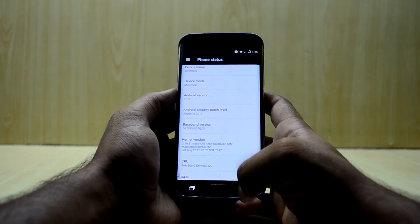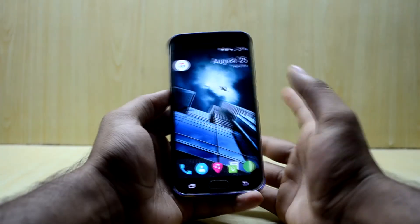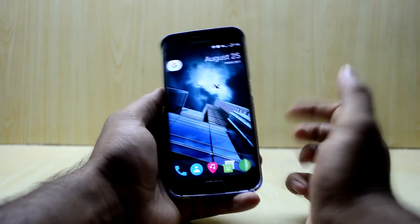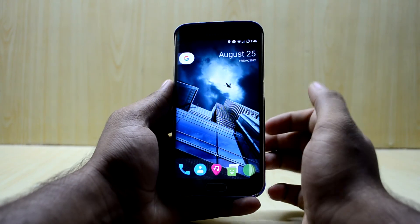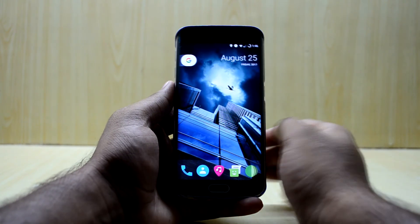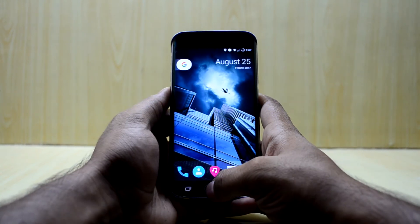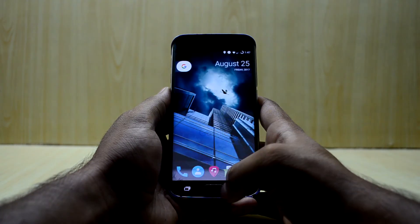The ROM came with two launchers: one was the Pixel Launcher and one I couldn't pronounce — something like TrueBack — which was like the Google Now launcher. The ROM also does not come with Google Assistant, so holding down the home key opens Google Now instead.